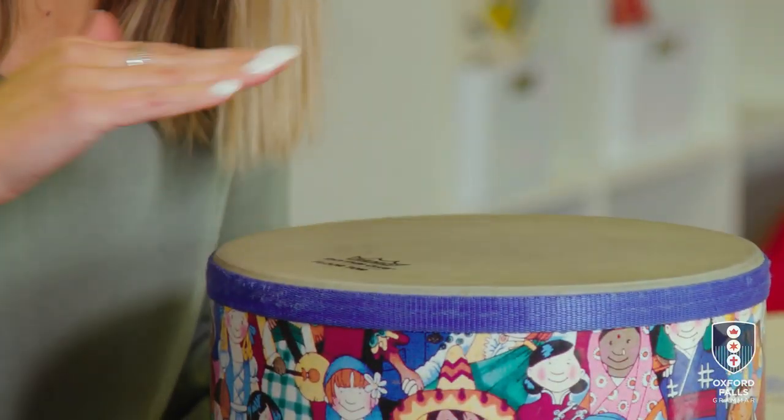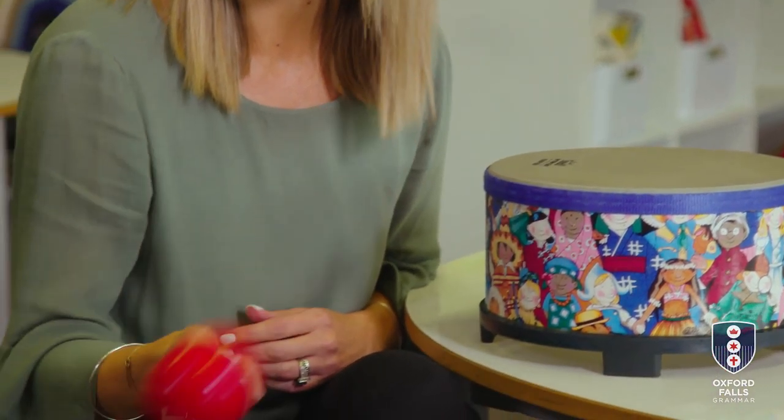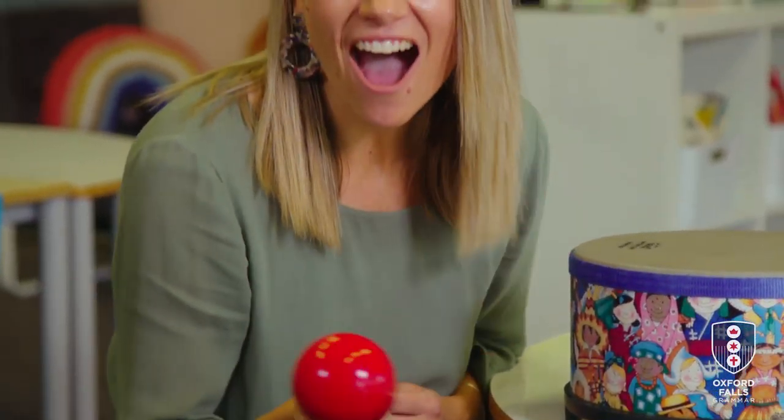But let's do the poem again and let's add some instruments. Are you ready? Thump, thump, thump, thump. I'm as loud as an elephant. Swish, swish, swish, swish. I'm as quiet as a little fish. Well done.